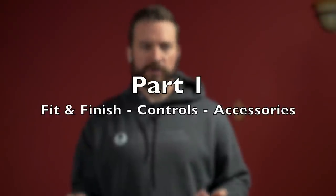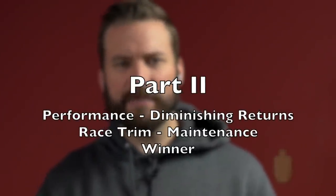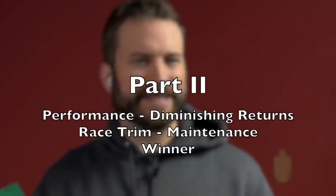As I was filming this video and talking about all the things I would care about if I were trying to pick a multi-thousand dollar investment to actually compete in, or perhaps just have a really nice range toy, the video ran kind of long, so it's going to be broken into two parts. Part one will deal with fit and finish, controls, and the accessories market available. Video two will talk about performance, the diminishing returns curve, getting the gun set up in race trim, as well as maintenance, and then crowning a winner between the two.